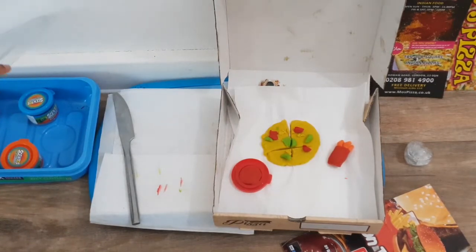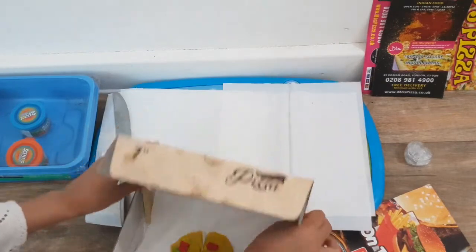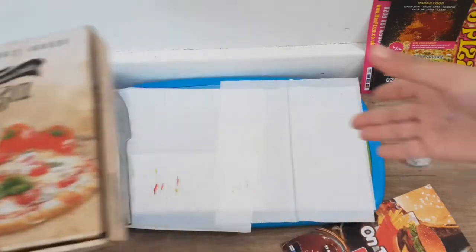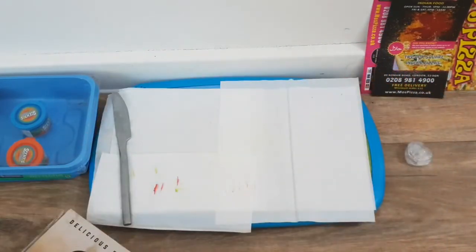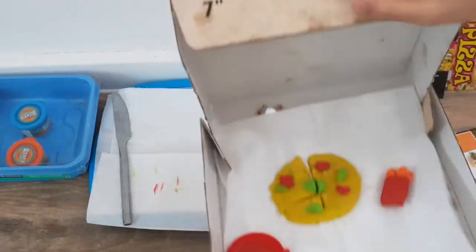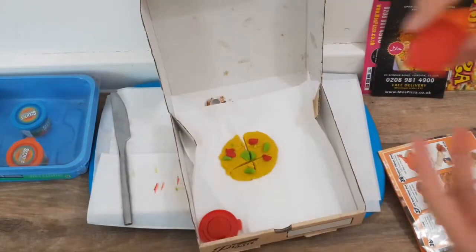Do you want a Pepsi drink too? No, I don't want anything — I feel like eating. I'm so hungry now. The food is coming right up! How much will that be? That will be $5.50. Okay, here we go! Thank you! Here's the pizza. That's my pizza, guys!